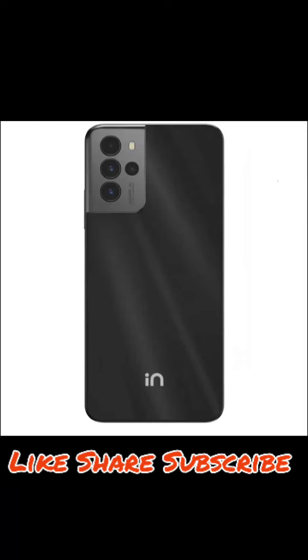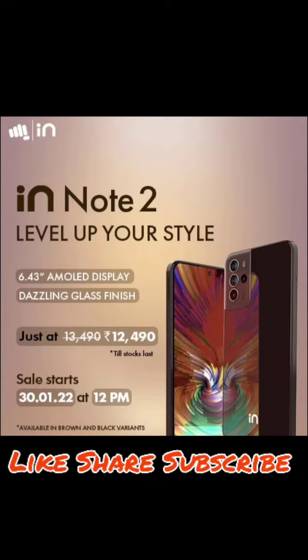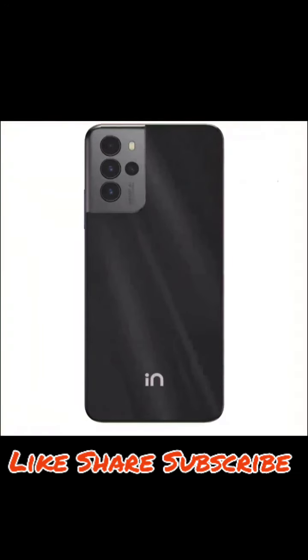The camera module is a little different, but the overall look is nice. In the box you get a good case, and on the right hand side you get a power button with an unlock feature.